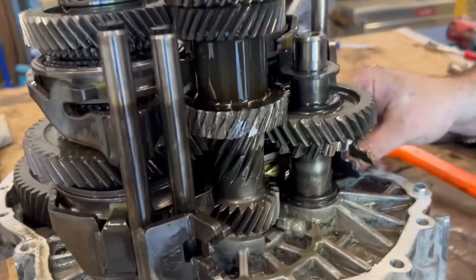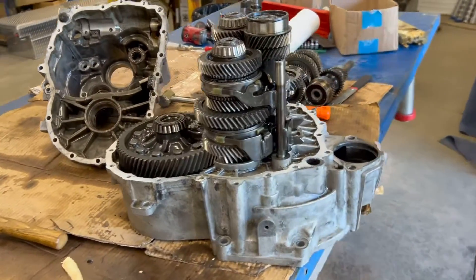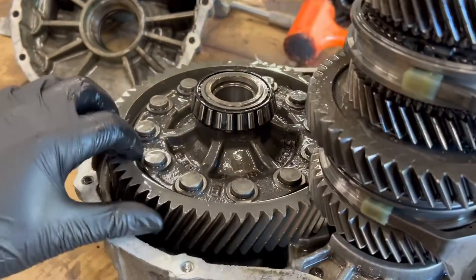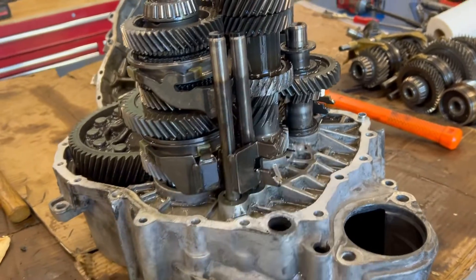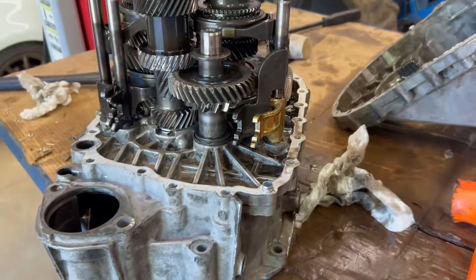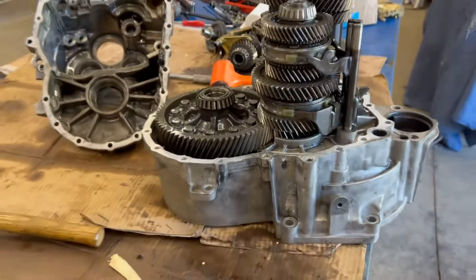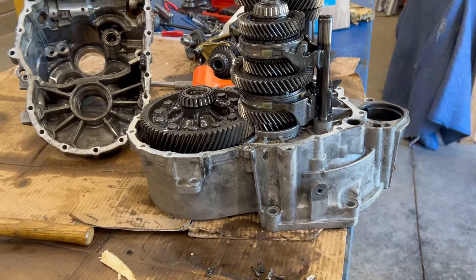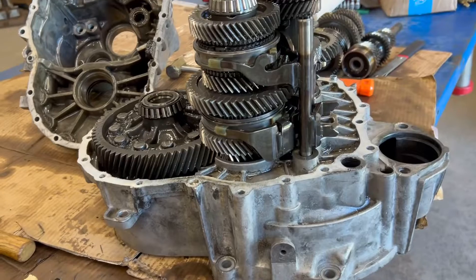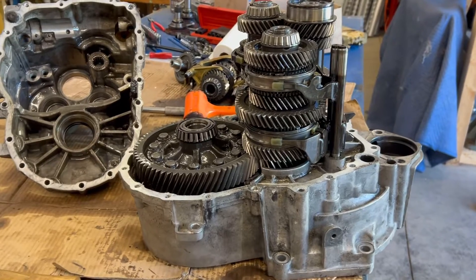Fourth gear is definitely not having a great time in the old trans. The magnet was doing its job though — we're just picking teeth out of everywhere. We'll see if this differential is still good. The trans looks savable; I don't see any damage outside of the input shaft, which is fourth and sixth gear. It's always good to have a spare. We're talking about beefing this one up, putting an LSD in it, and then swapping the serviceable trans from today's build.